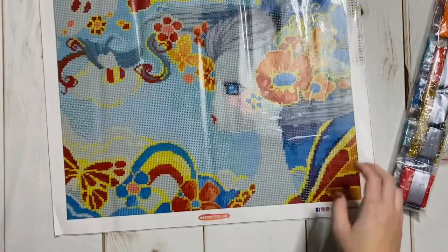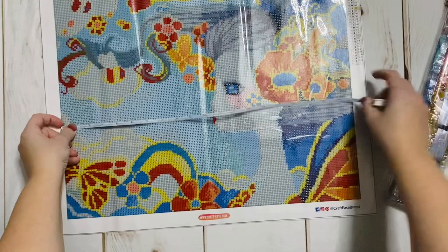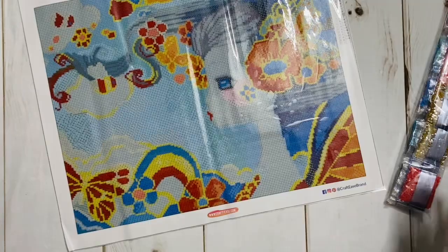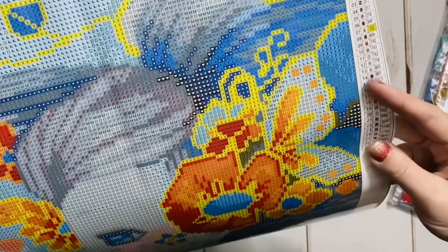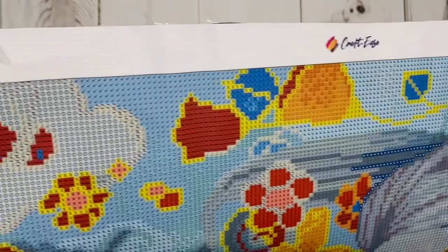So let's measure it and see what we're working with. This says it should be 40 by 50. We have just a tiny nick short of 50 — that's probably coming from that little fold right there — and then just about 40, just a tiny nick short of 40. So it is true to size. I love that. And the symbols are extremely clear — completely and totally clear.